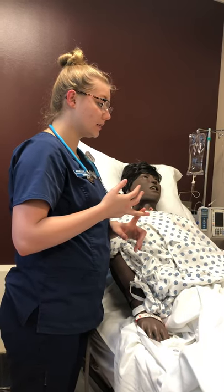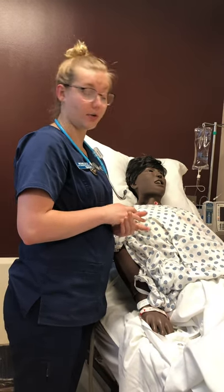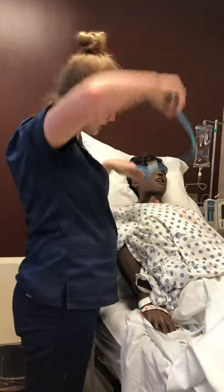Especially in adults — if it's in children under the age of two, that is normal. So we're just going to have a quick listen here.